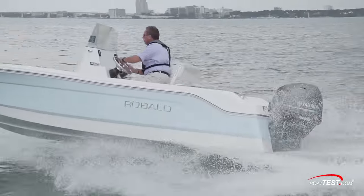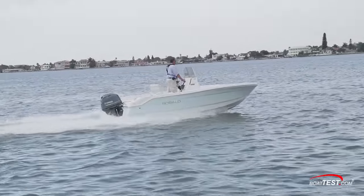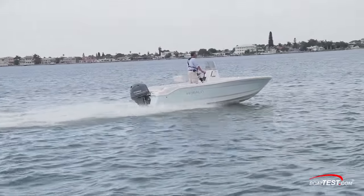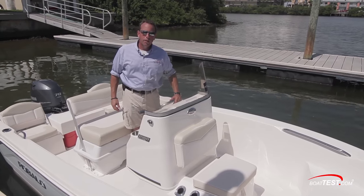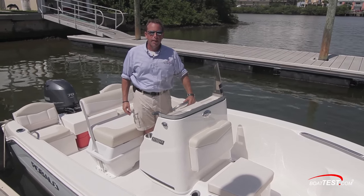At this price point and level of features, the Rebalo R160 represents a good value as your first new boat. It was designed with fishing in mind but will easily serve double duty as a light water sports boat for the whole family. And that concludes our look at the Rebalo R160. I'm Captain Steve Gilchrist for BoatTest.com. Thank you.